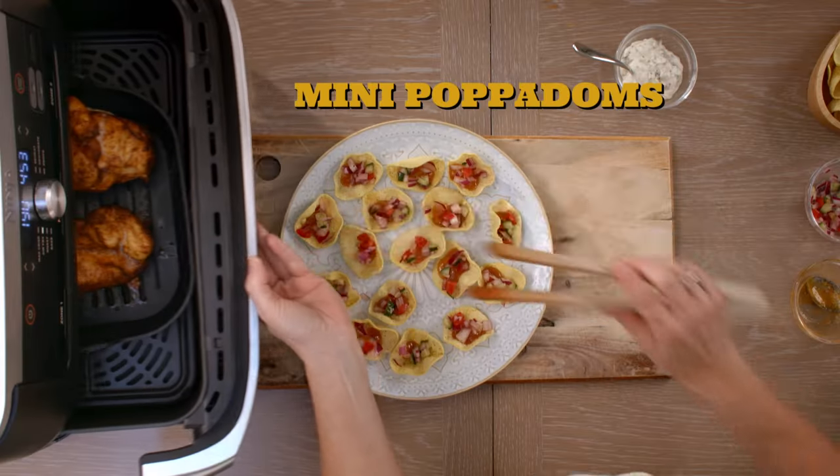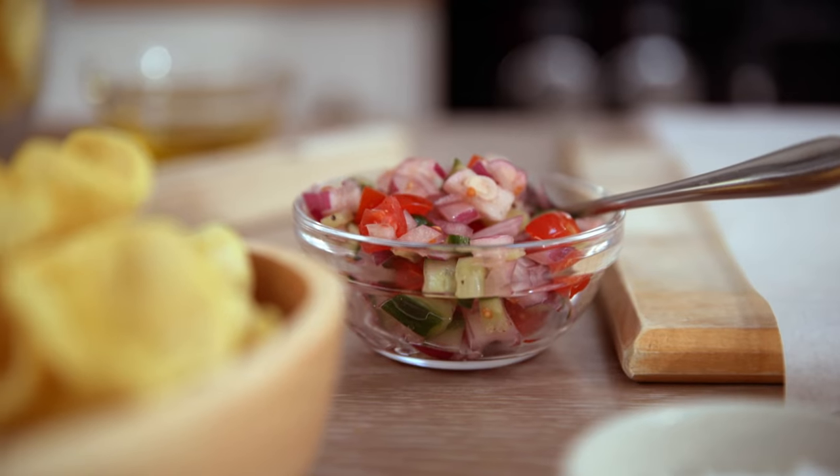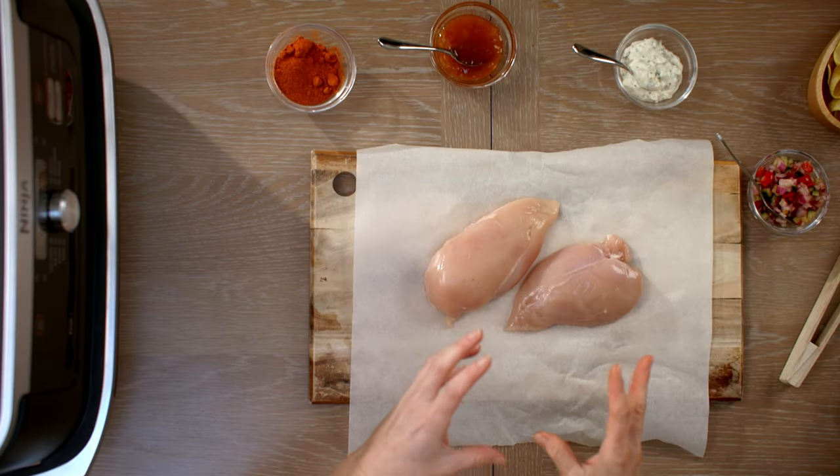We're going to serve it on some mini poppadoms with a little bit of pickle, chutneys, a bit of raita, coriander and fresh chilies.